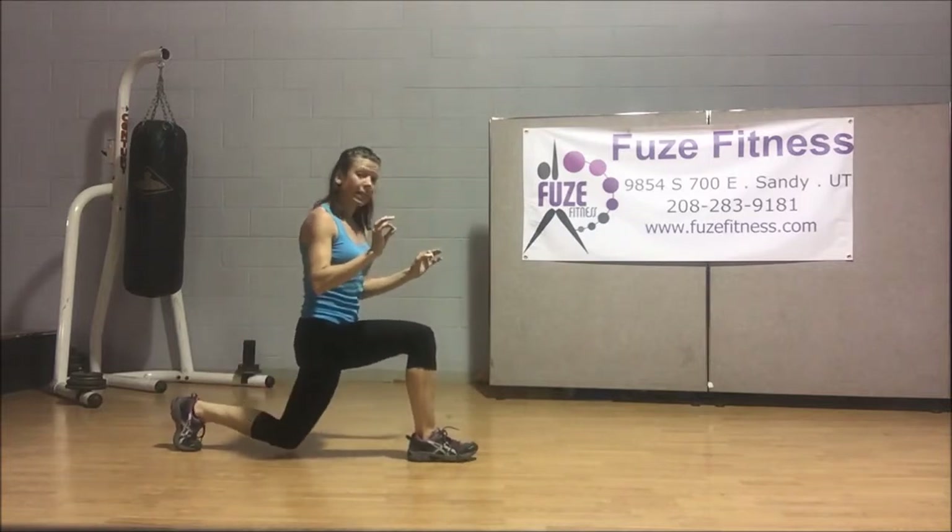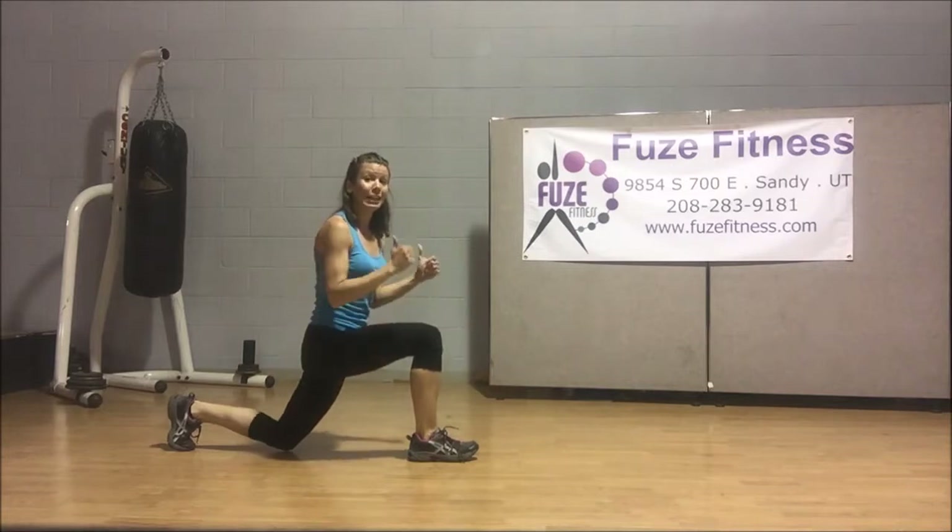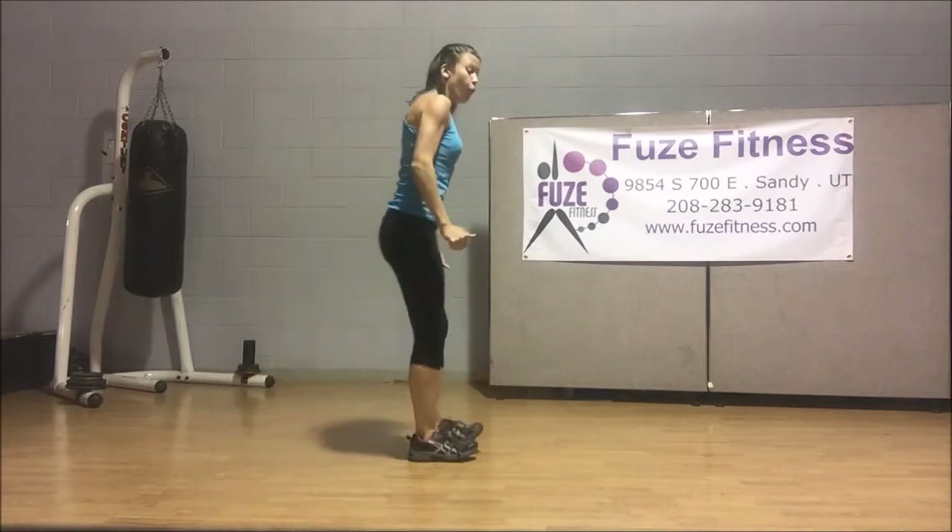Step it forward and take the other one back. Let's check our positioning in this as well. Taking it down — knee is not over the toe, I'm slightly behind the hip. Weight in that front heel, in that back toe.